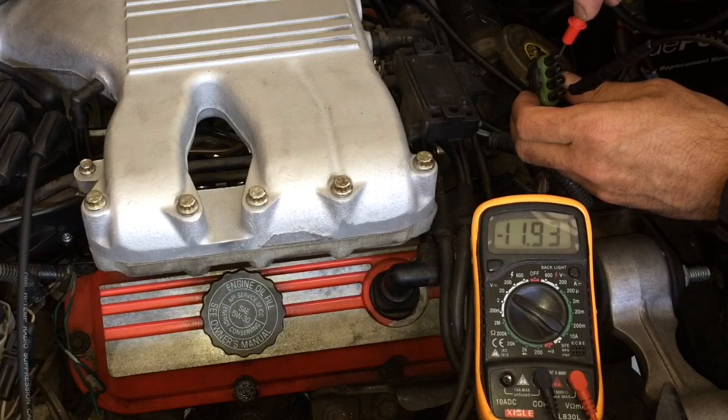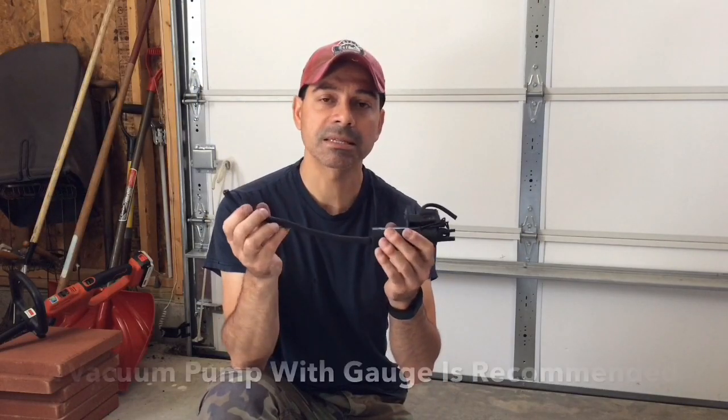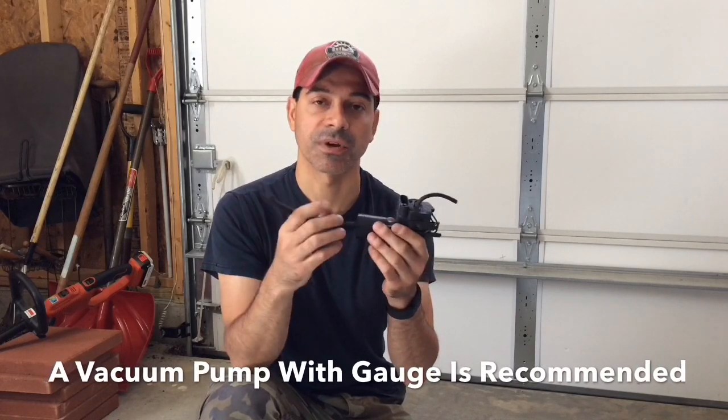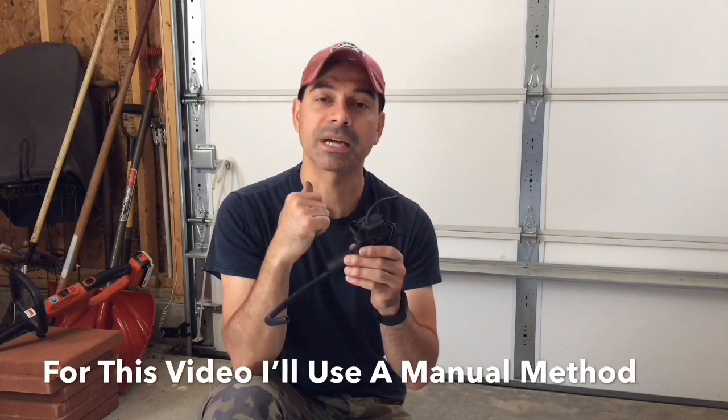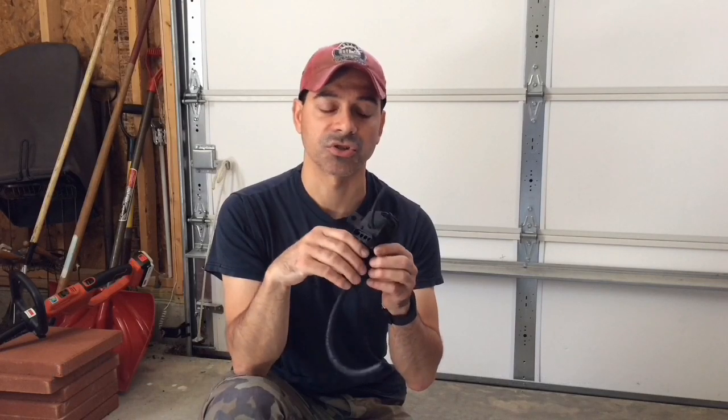We're going to go ahead and test the solenoid and see if we can pinpoint if that is the problem. I have here the EGR solenoid. I'm going to do a quick test to see if it could be stuck in an open or closed position creating a vacuum leak. And then we're going to go ahead and test the points coming into it connected to a battery, see if the actuator responds and opens and closes the plunger as it should.